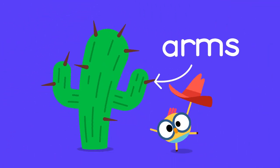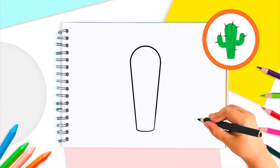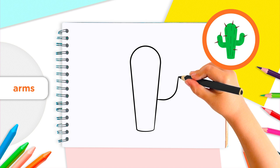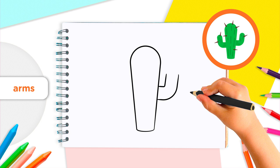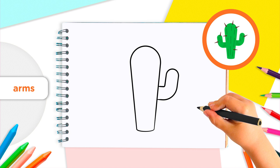Let's move on to the arms of our cactus. About halfway up the trunk, on the right side, we'll draw the first arm. Draw a pair of curved lines stretching out, and then upwards to the right, like a backwards letter L. That's it! And just like with the trunk, you'll connect the two lines at the top with a curved line.